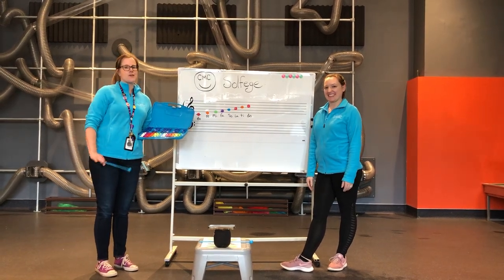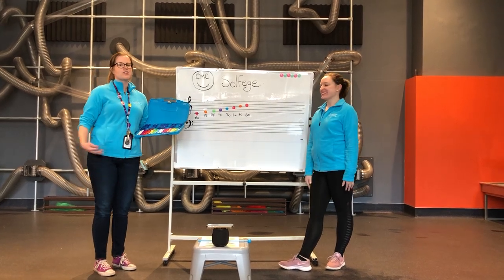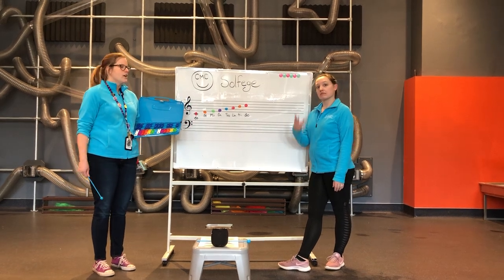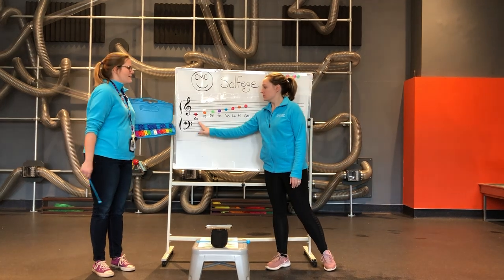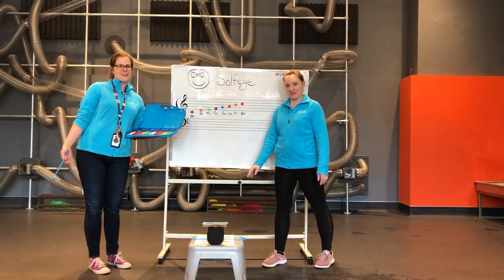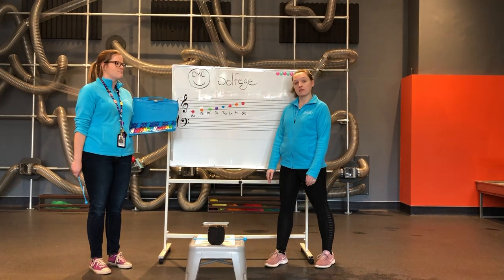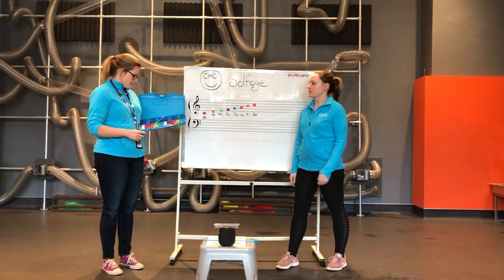This game is called Don't Be the Dodo. Ms. Casey and I are going to sing a trio of notes in Solfege — trio is a fancy way of saying three. So we might sing Do, Re, Mi, and at home we want you to sing Do, Re, Mi. Now, if we sing Do two times in a row, you don't want to repeat that, because you don't want to be in the do-do.